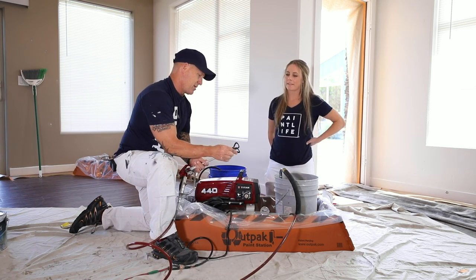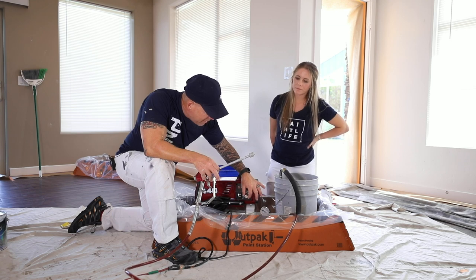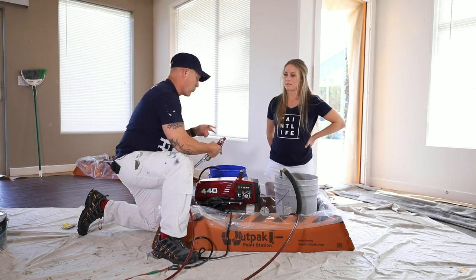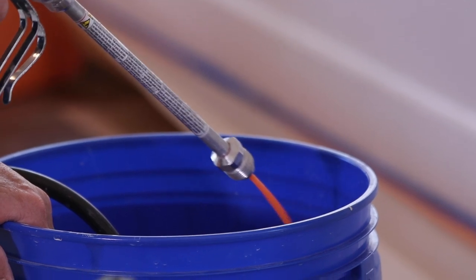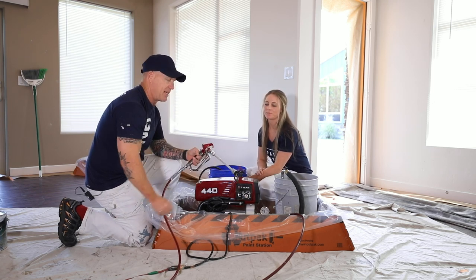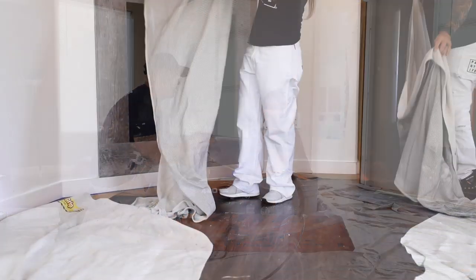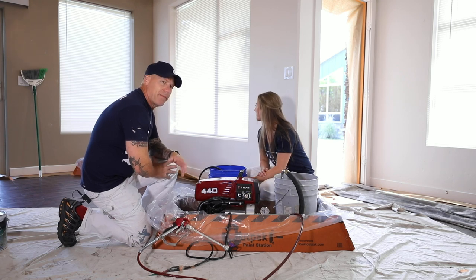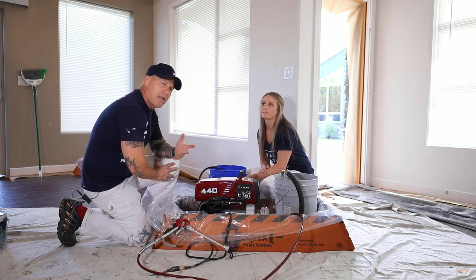Make sure all your fittings are ready and your pressure is set. I like to use a 6-inch to 10-inch gun extension so I don't have to bend over or reach. Got my 310 tip on — all set up, pressure looks good. We're going to lay out drop cloths and make sure they're all around where we'll be spraying. One final check to make sure we're not going to get any overspray on the floor, and we want to make sure we have our respirators and protective eyewear on.